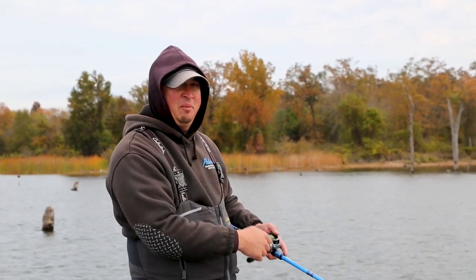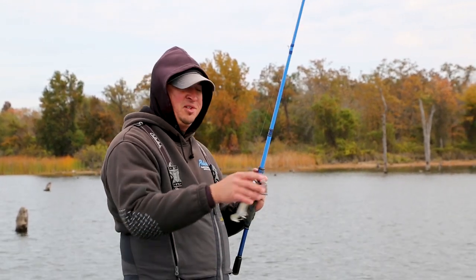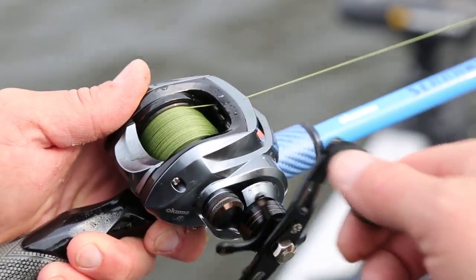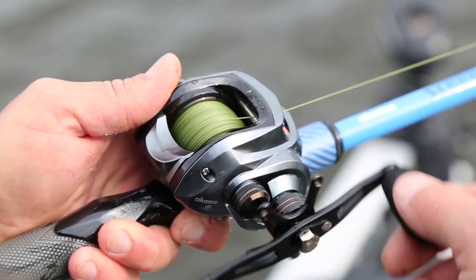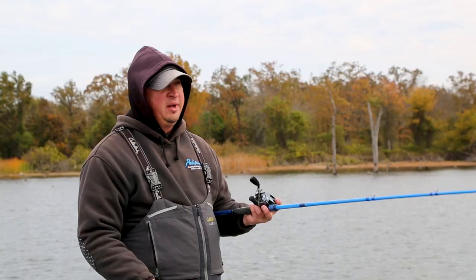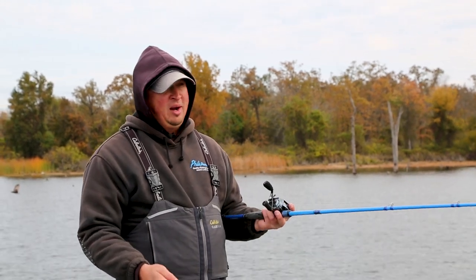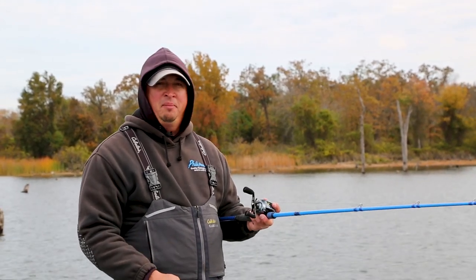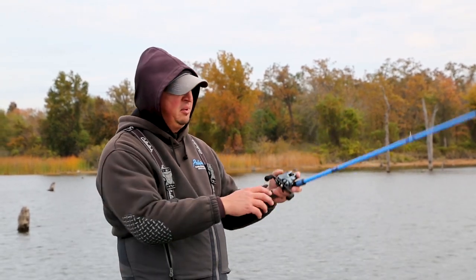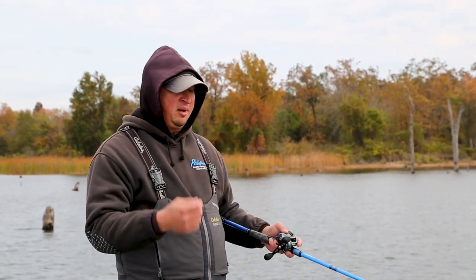One of the things I like to do is vary my retrieve, and it's really important to have the right reel when you're doing that. You want something with a little bit of speed. Today we're using a Okuma Pixar — this is a 7.1:1. I'd recommend anything between a 6.3:1 and 7.1:1. A 5.4:1 is probably a little slow and an 8.1:1 is probably a little fast. Having that medium gear ratio is a good all-around choice for buzzbait fishing — you can get the speed if you need it, but you can also slow it down.